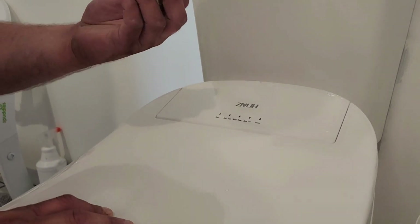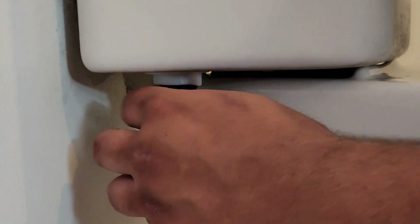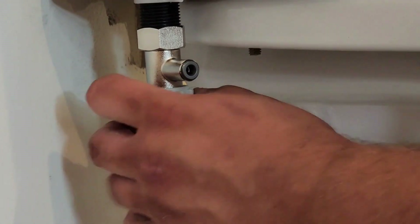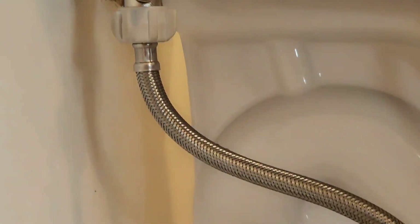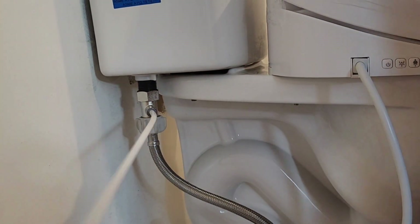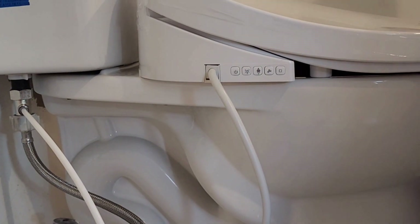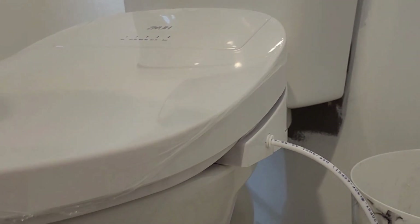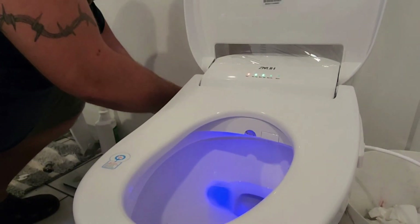Now I'm going to install the hardware — like this, push it, tightens. And that's the water line? Yes, that's the water line, and it goes on this side of the toilet. Push it in — that's the other end of the water line, and it goes into the other side of the toilet seat. We plug the toilet seat in. This is what it looks like with it on.